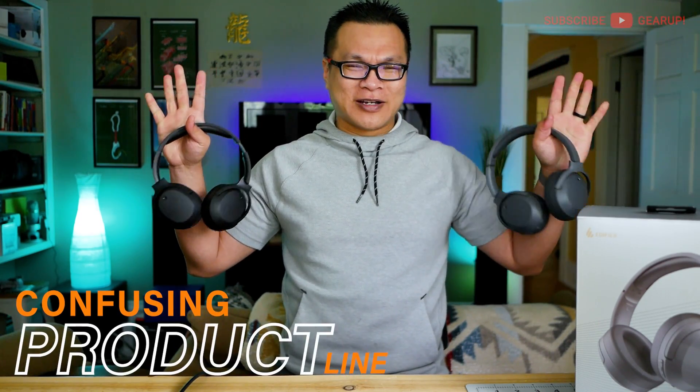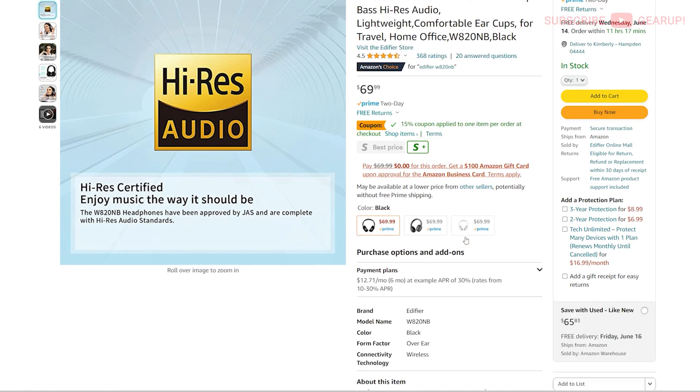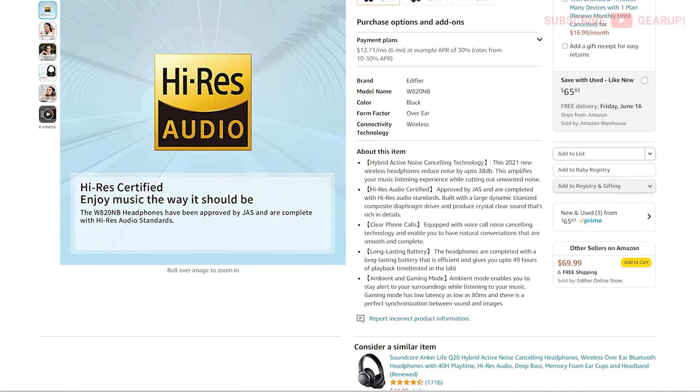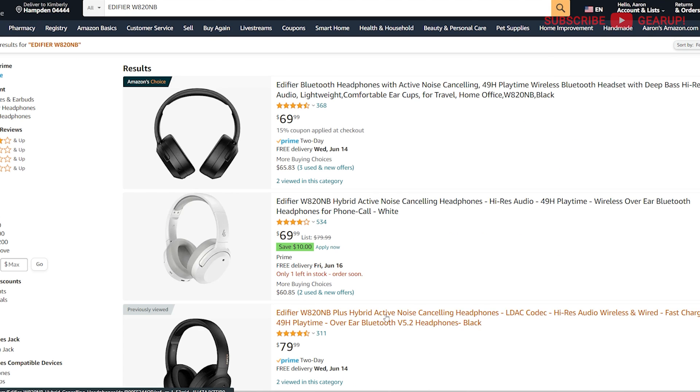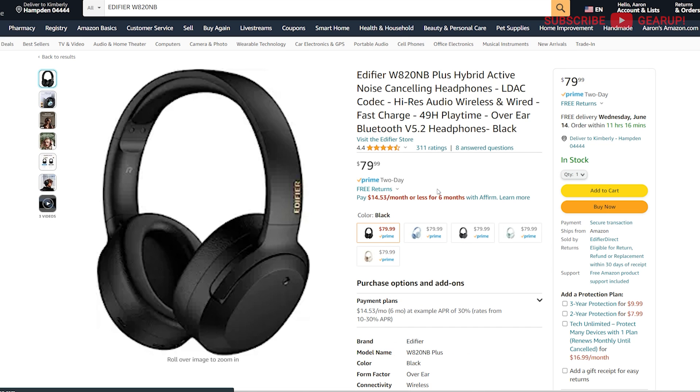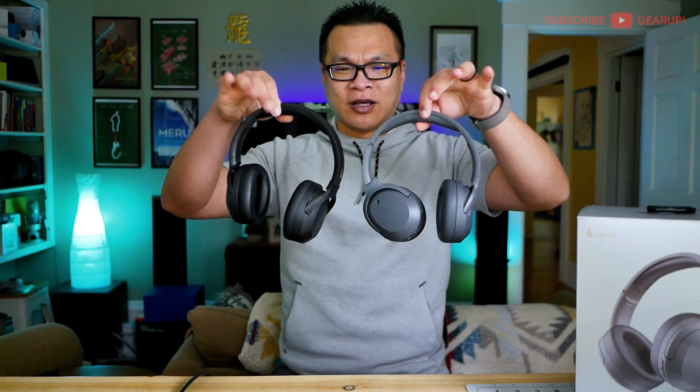It sounds straightforward, but I was looking through Amazon the other day and noticed the regular A20 listed with Hi-Res. Did Edifier add Hi-Res after the initial batches? Because mine, even through firmware updates, hasn't had Hi-Res. And now they throw in Hi-Res and LDAC on the A20 Plus. What is Edifier trying to do — why are they selling two products at different price ranges that do nearly identical things? I'm not sure why.